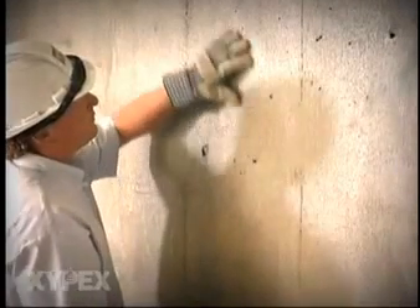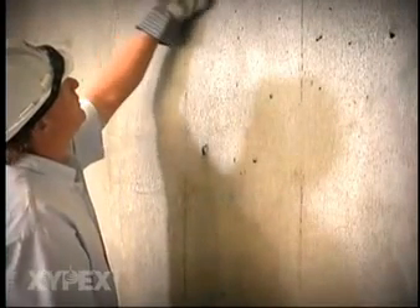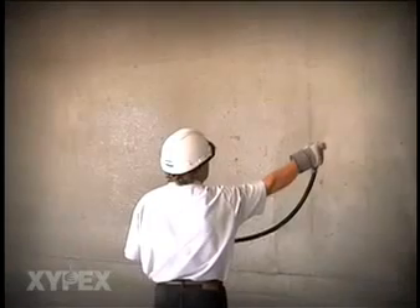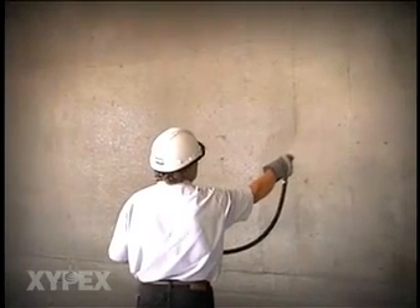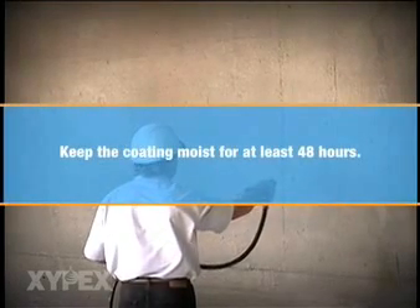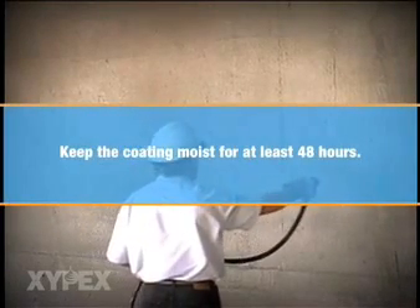Curing should begin as soon as the Zypex coating has set to the point where it will not be damaged by a fine spray of water. Spray the concrete with a fine mist of clean water. Keep the coating moist for at least 48 hours following the application to ensure that the Zypex crystalline chemicals can penetrate deep into the concrete surface.